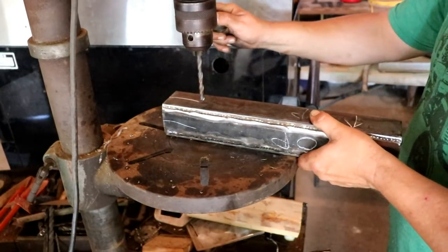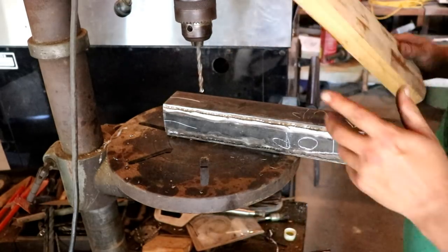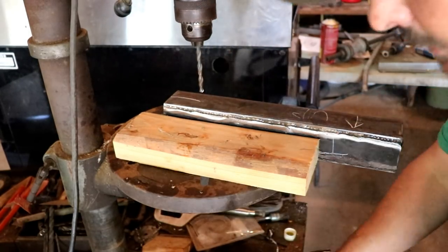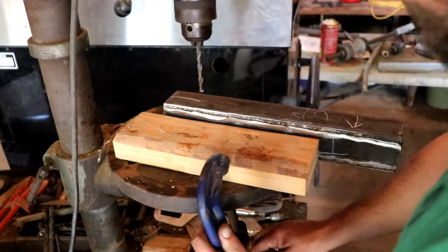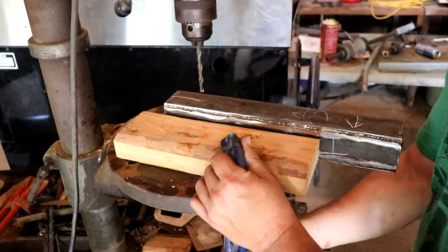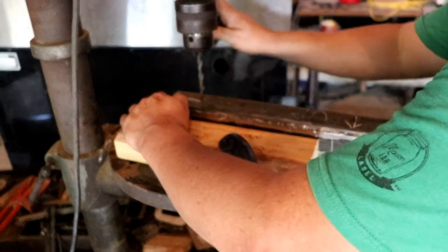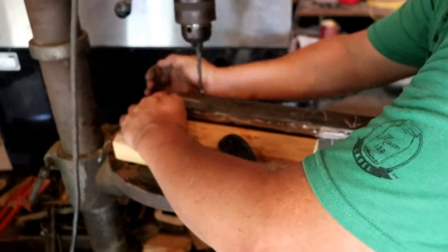So what we're gonna do is we're just gonna center up our piece right about there. We're gonna take a block of wood and we're gonna set it like a gate and just loosely throw it up here. This is a quick way to help you out, save you some time. I'm gonna tap it over a little.